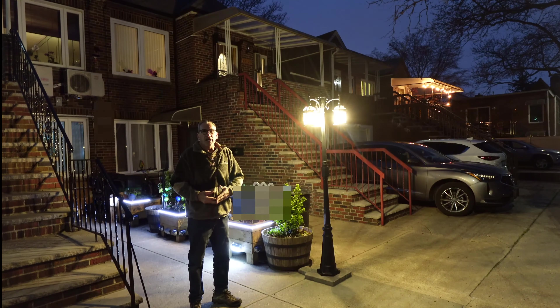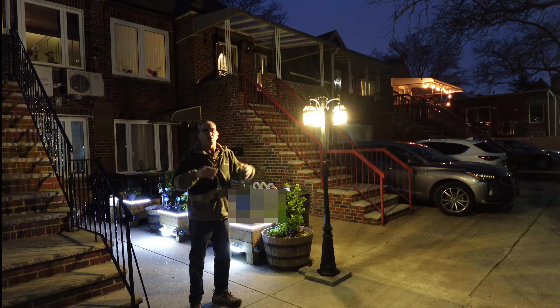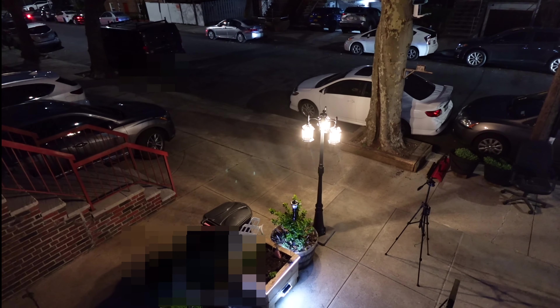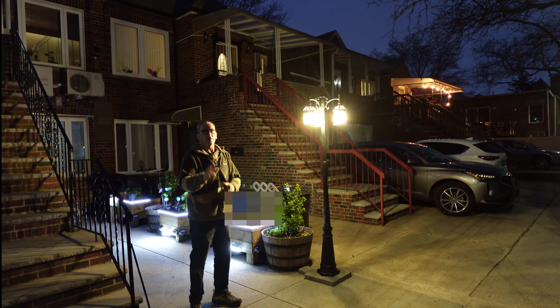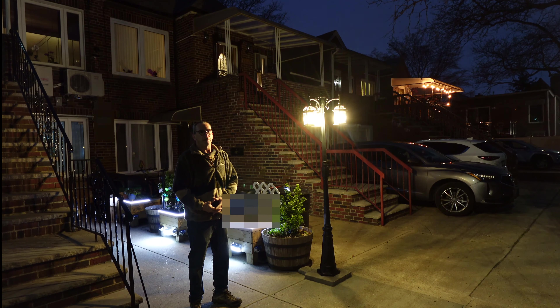The pole birdcage lantern with three 100-watt bulbs — a golden color, a warm Kelvin — does a nice job. Very bright, very elegant, dresses up the front of your house, your driveway, wherever you want to put one of these. I hope this is a product that's right for you and your house. Enjoy your product, and I hope you have fun building it.